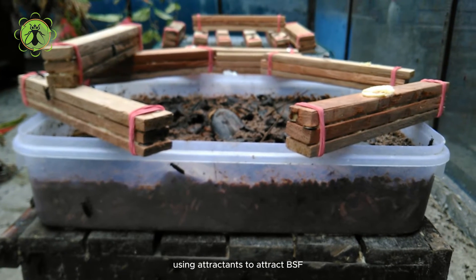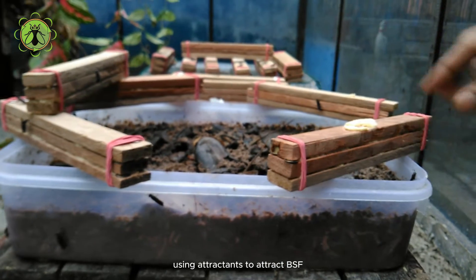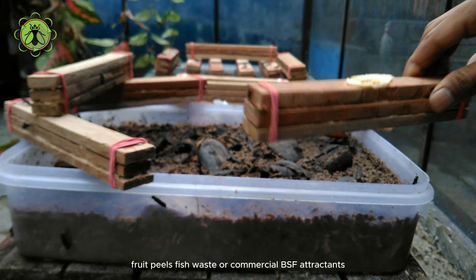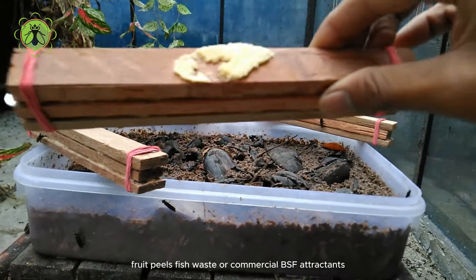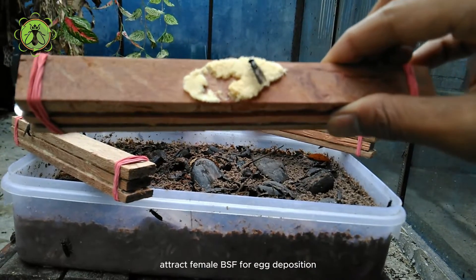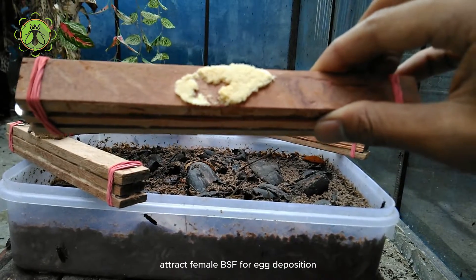To attract BSF and encourage egg laying, strategically place attractants near their habitats. These attractants can include kitchen scraps, fruit peels, fish waste, or commercial BSF attractants. The strong odors emitted by these materials attract female BSF for egg deposition.